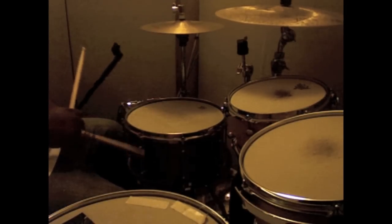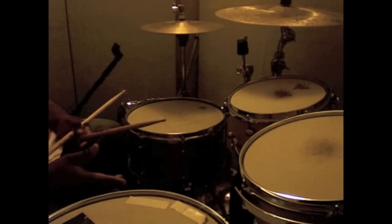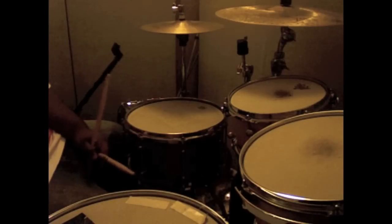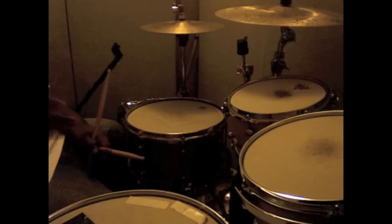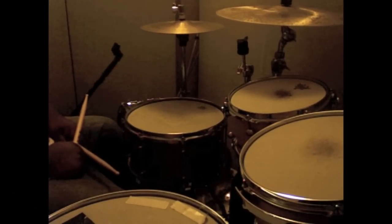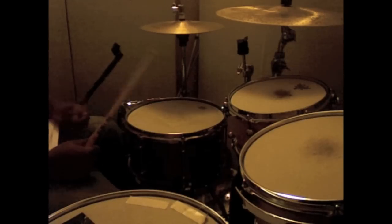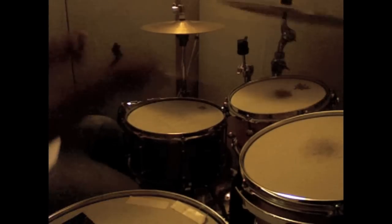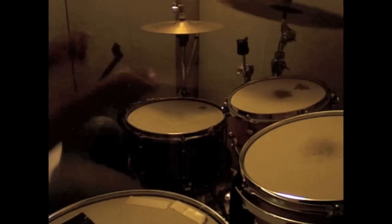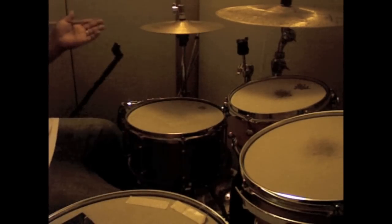That rudiment can pretty much give you a whole feel library. You can make a whole solo. You can also take that and just put four on the floor. That's the easiest one to me.